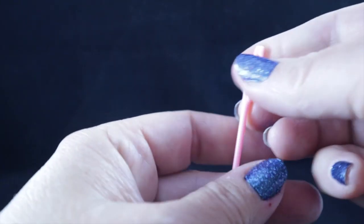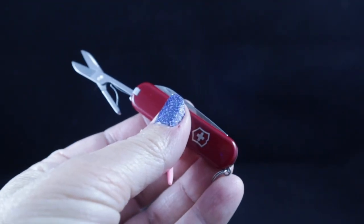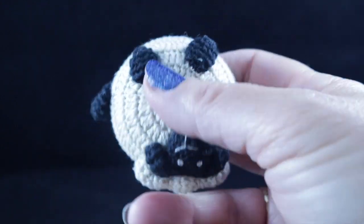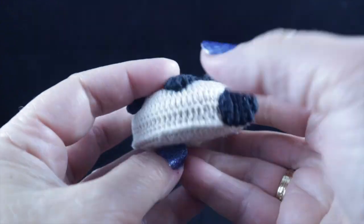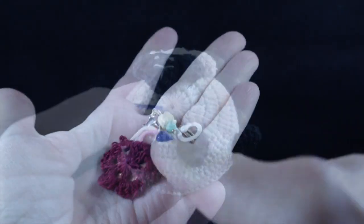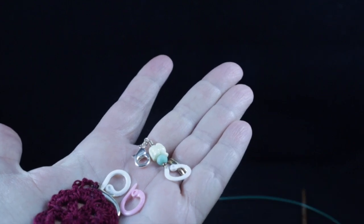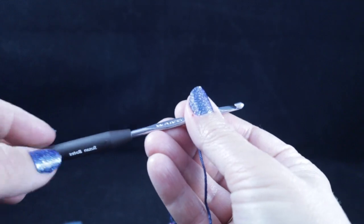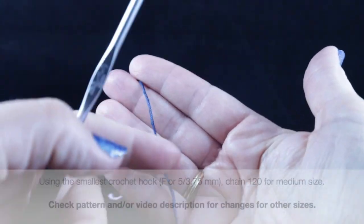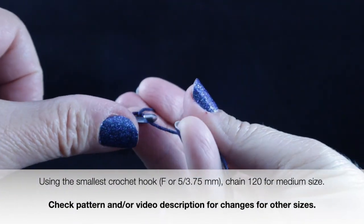As always, I recommend that you have a yarn needle and a pair of sharp scissors, and you should also have a nice tape measure available so that you can measure your work as we go. You're also going to need some stitch markers — make sure that you have some of contrasting colors. To start, we are going to be using the smaller crochet hook and the color-changing Unique Cotton, and we're going to start with a slip knot.